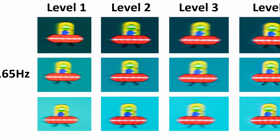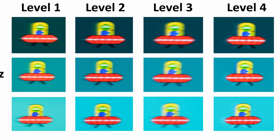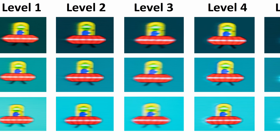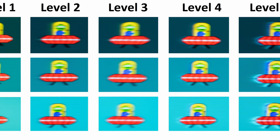To demonstrate this objectively, I've got the UFO ghosting test, and through the different level modes, the level 3 or level 4 modes are the ones I'd recommend, with the level 5 mode actually incurring a little bit of inverse ghosting.